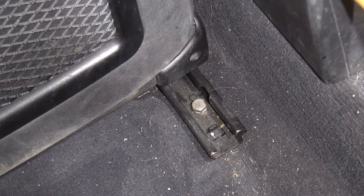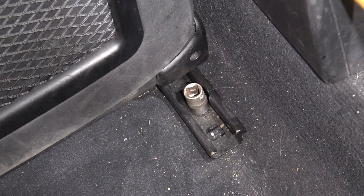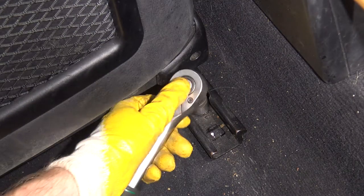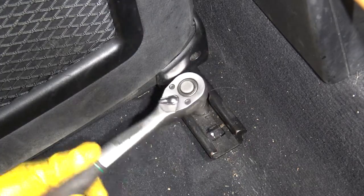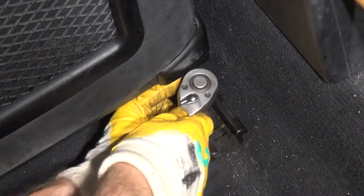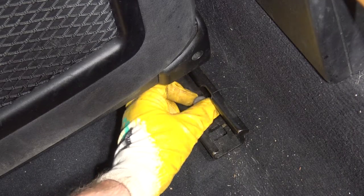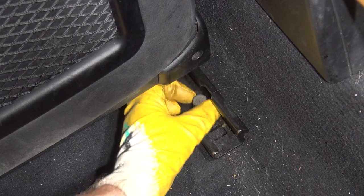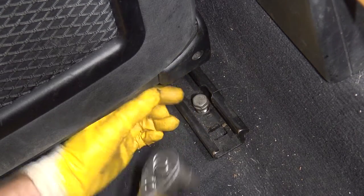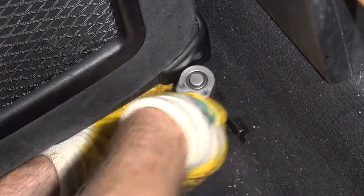Here is my target bolt and again it is 16 millimeter. I insert my socket and open this bolt. There is a little bit bigger bolt in that rear area. This is a little bit bigger and a little bit more tight — I use my wrench.